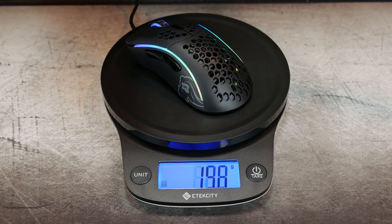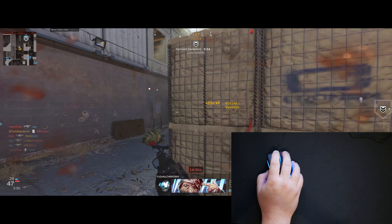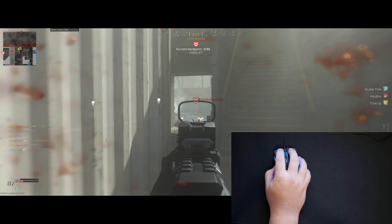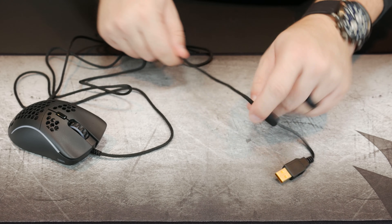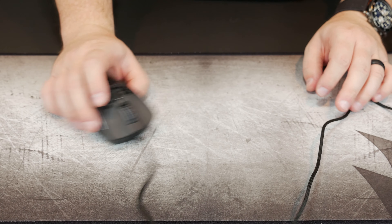At 61 grams this is an extremely lightweight mouse, and with the PixArt PMW 3360 sensor it performs like you'd expect. I'm using the Glorious 3XL mouse pad and the mouse is just a beast — it feels like nothing in the hand and the sensor lets me dominate as long as opponents aren't too skilled. I feel extremely confident saying this is the best sensor out there right now, and I keep wondering why companies like Logitech and Razer refuse to use it. The Ascended cord is super soft, flexible, and light — it's almost like using a wireless mouse.